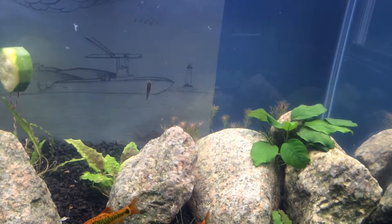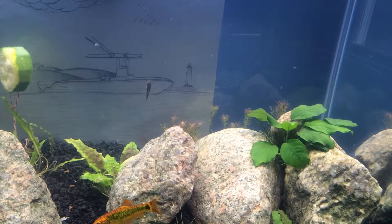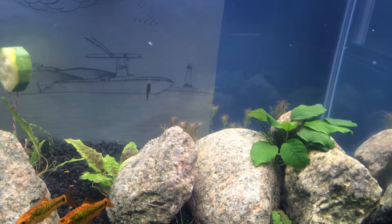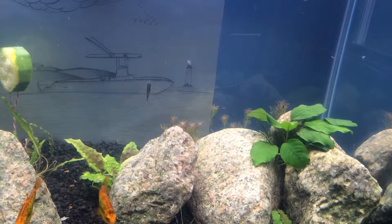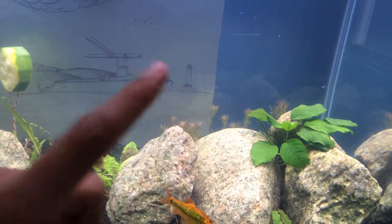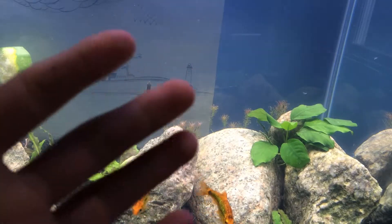I did a water change — about 10 or 15% on the 20-gallon tank. Everybody seems to be doing a lot better. I'm not noticing anybody at the top. Before, they were just sticking straight up looking at the surface, so they look a lot better now.